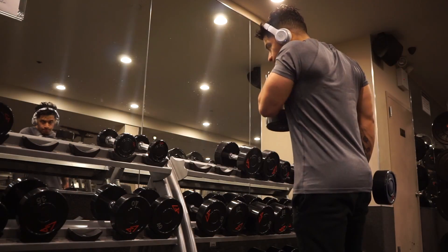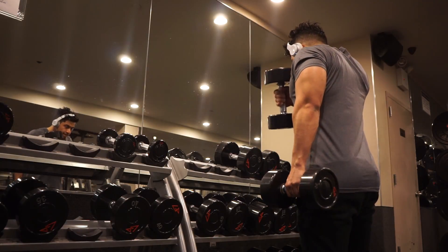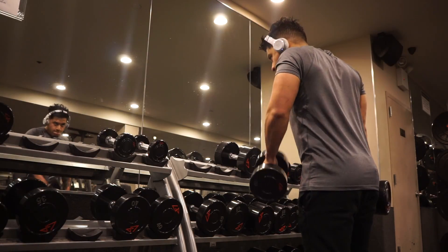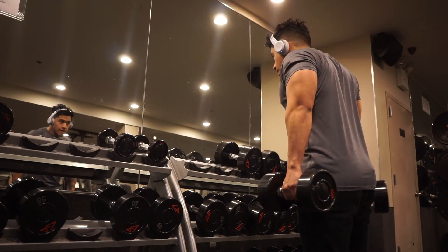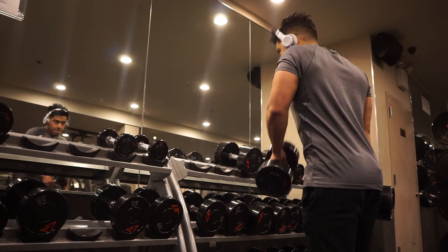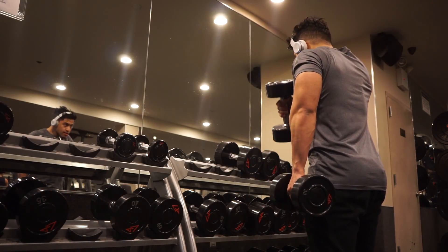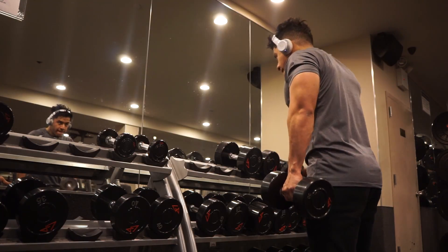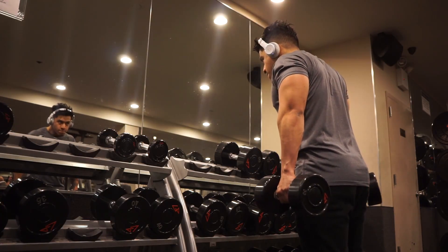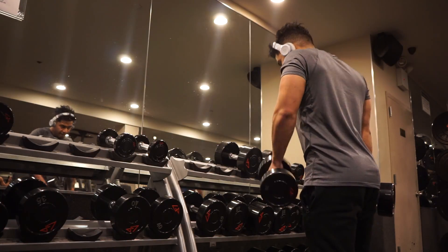That's going to conclude this video. This is a really quick but effective arm workout you can do in 30 to 45 minutes — nothing extremely difficult, really simple. These are my staple movements that I do whenever I have arm days. Hope you guys enjoyed this video, please leave a like and stay tuned because this upcoming week the Cold Blooded competition prep episodes are coming back. Love y'all, take care, peace.